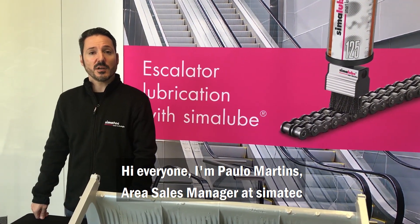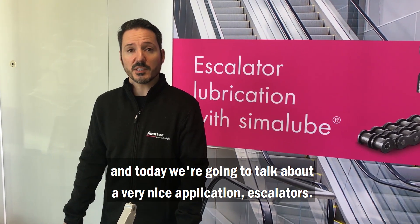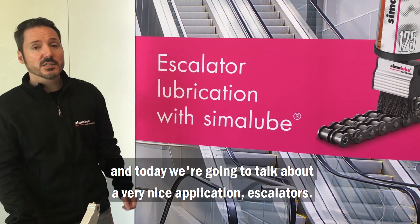Hi everyone, I'm Paul Martens, Area Sales Manager at CIMATEC, and today we're going to talk about a very nice application: escalators.